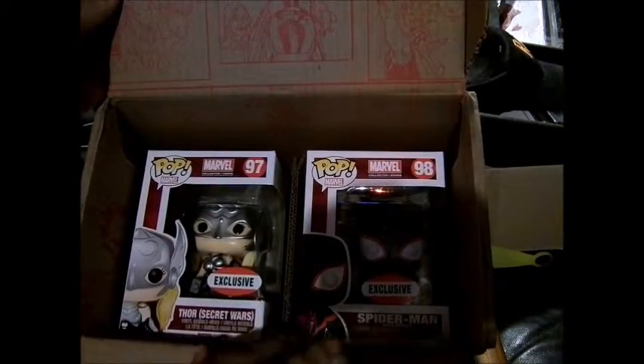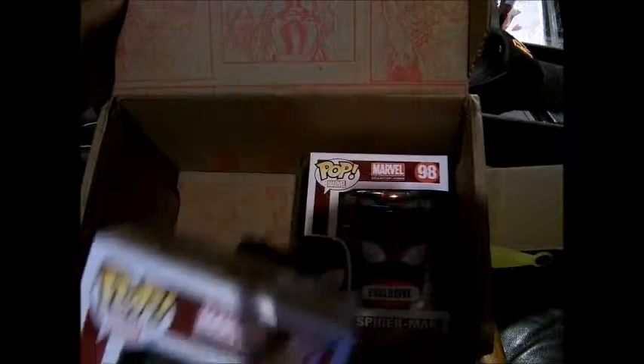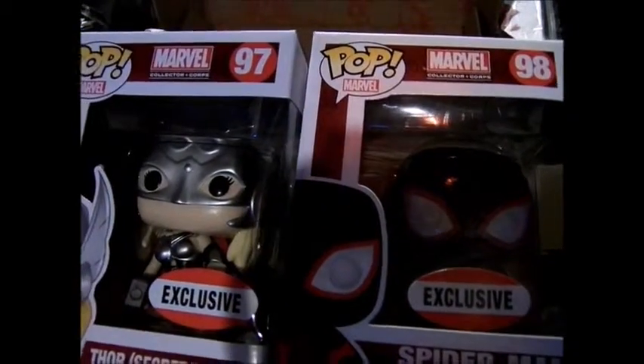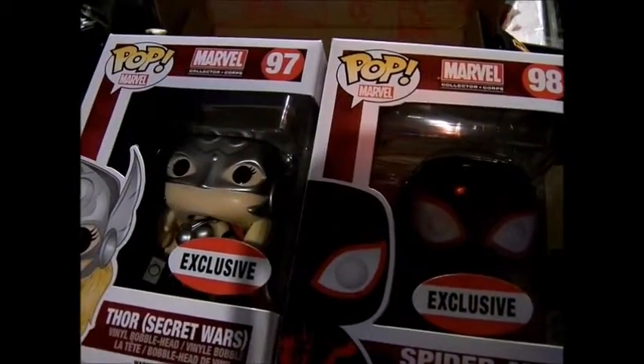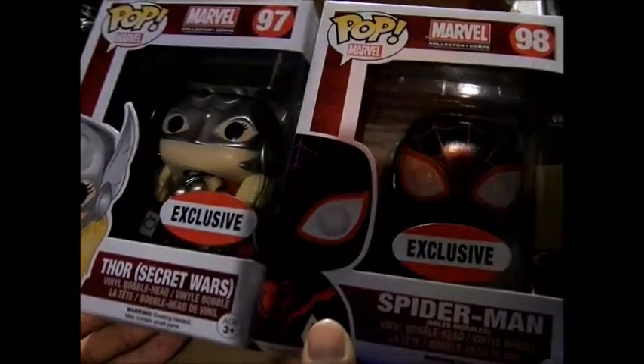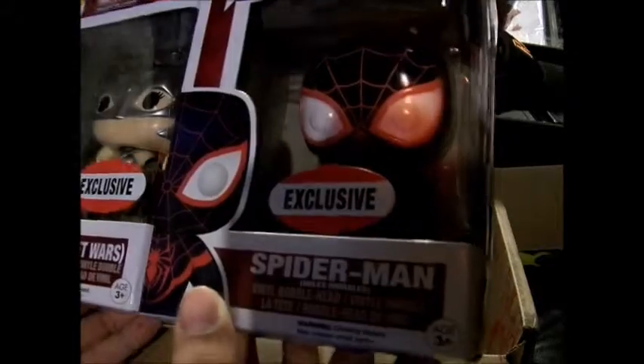There's exclusive Marvel Collector's Core packaging — numbers 98 and 97 exclusive. Thor Secret Wars version and Spider-Man version. On mine you can see the body's a bit off, which I hope can be fixed.